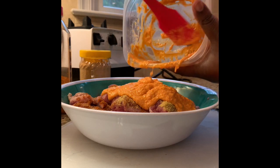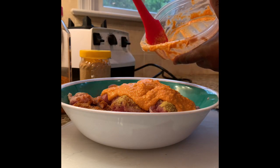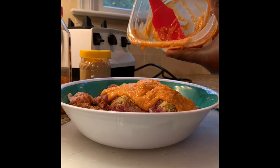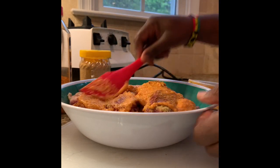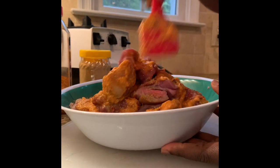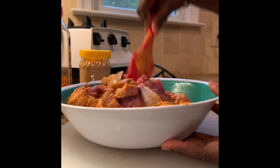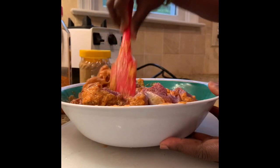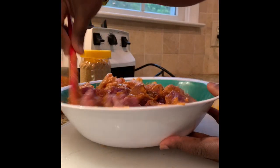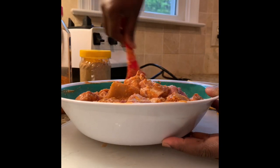We're going to use it to marinate with a bell pepper. Then we're going to let it sit for about an hour. If you don't have time, just let it sit for an hour so that it can marinate real good. Then you can put them on the sticks.